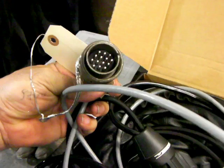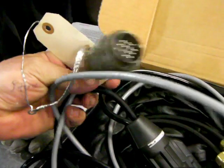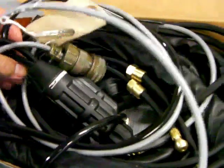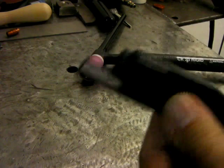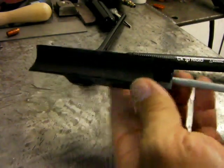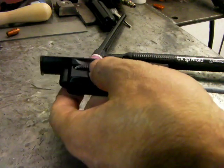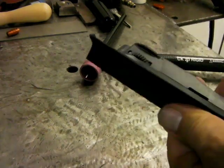We have a 14-pin connector here. It looks like I got the wrong one — my Dynasty 200 needs about either a 5 or 6-pin, and 14 pins is a lot more than 5 or 6, so we're going to have to punt. Luckily, I've got a Miller fingertip control in the box with the right pin configuration. I don't know where the Velcro straps are, but we're going to get it done with some electrical tape.